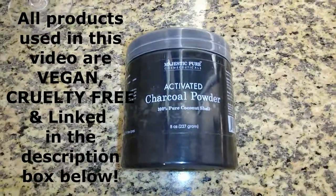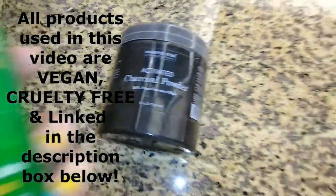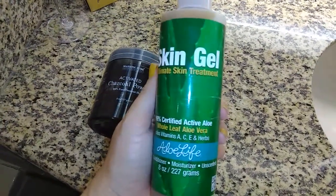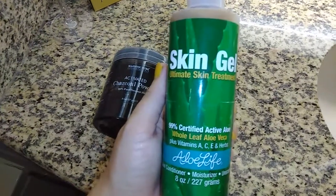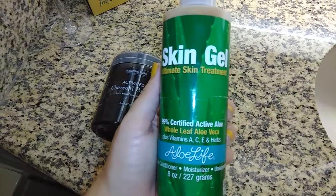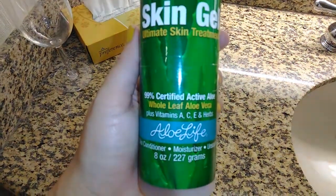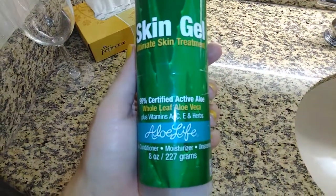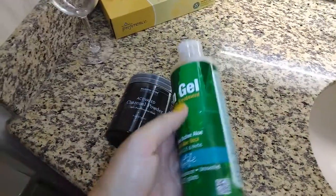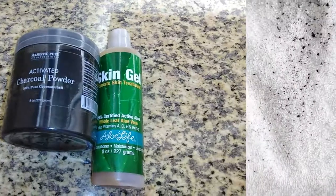The first thing we're going to do with the charcoal is make a face mask. I'm going to be mixing the charcoal powder with some aloe vera. I like this aloe vera way better than the kind you usually see in the store that's bright green — I never use that stuff. I love this whole leaf aloe vera certified active aloe. I'm just going to mix equal parts until it gets to the consistency of a face mask.